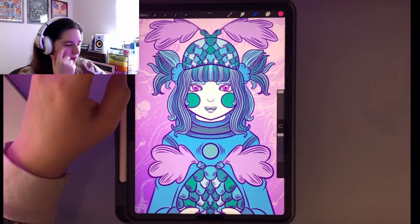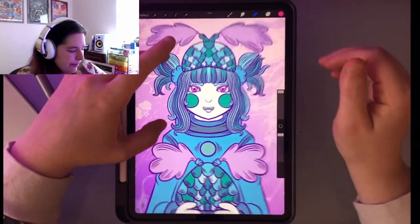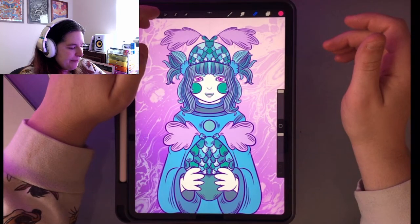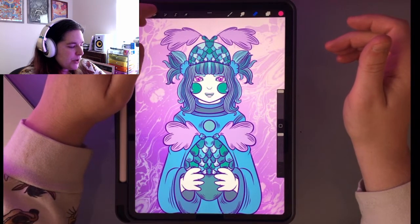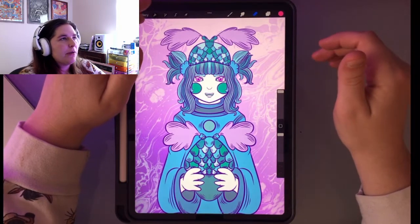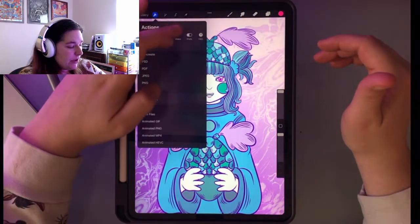Colors that usually aren't very fall, even though they sort of are. I was trying to draw cozy critters and cozy people, and I think I succeeded on this one.